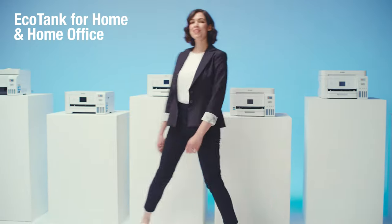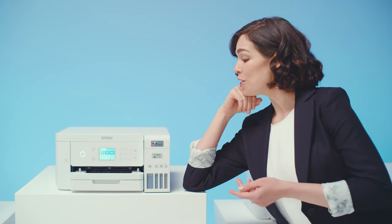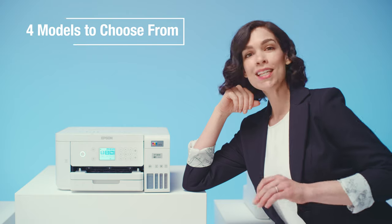The Home and Home Office EcoTank line. These dream machines are ideal for oodles of home printing, kids' school projects, even that killer home office.